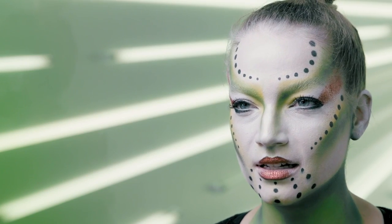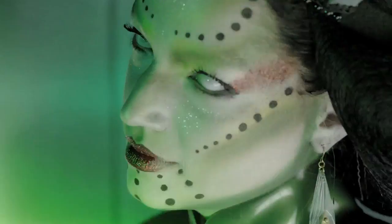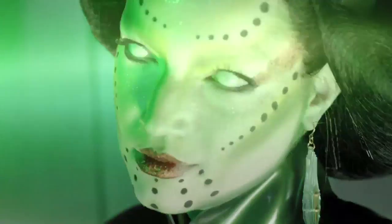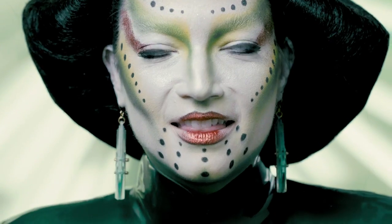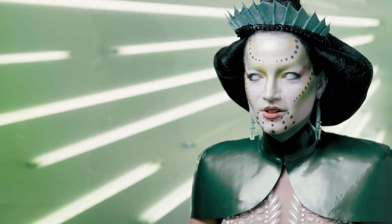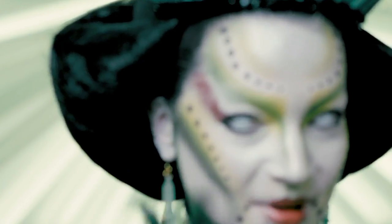Thank you for tuning in — and now I'm ready for my throne! Don't forget to like this video and stay tuned for more videos. Hashtag MaxFaceBlog. Happy Halloween!